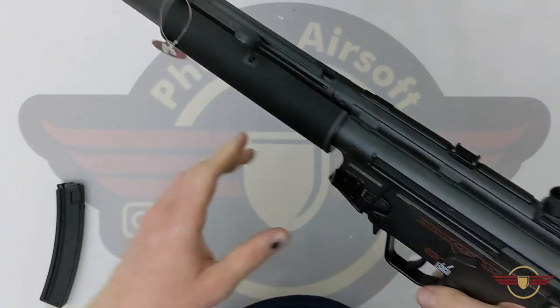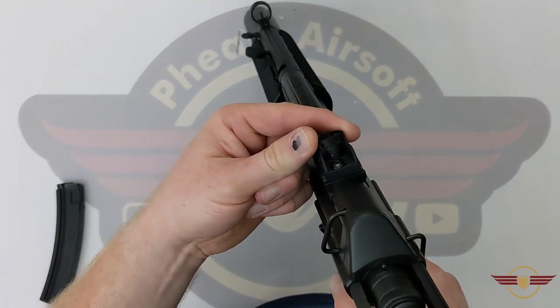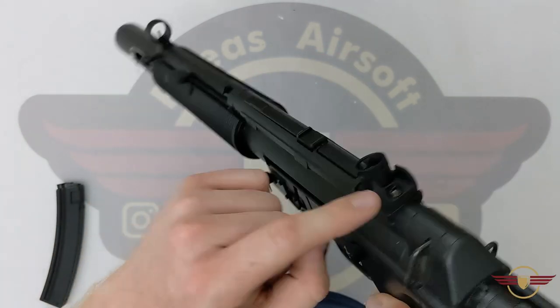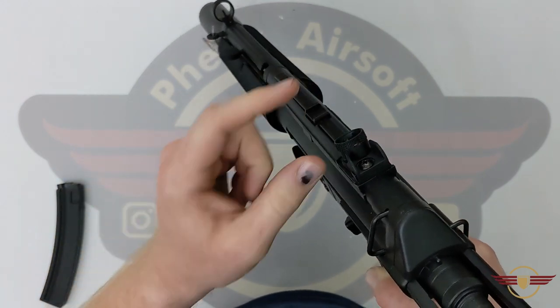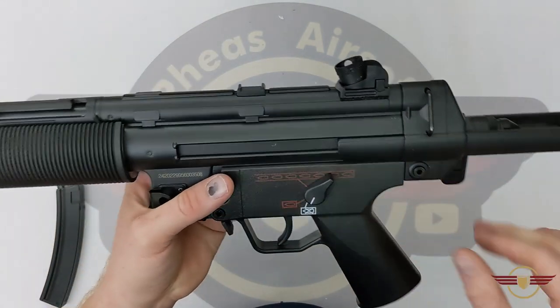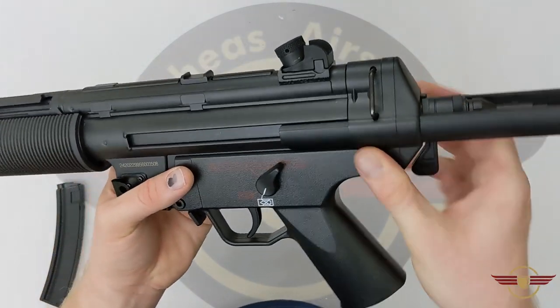You've got the traditional MP5 sights — the big circle sight at the front and the rotating drum at the back with adjustable positioning. You can undo the screw a little bit and move the sight left and right. The different dials suit different distances or lighting conditions. You've got the traditional sling loop at the back.